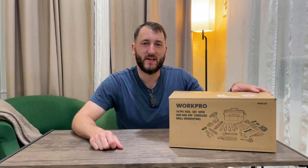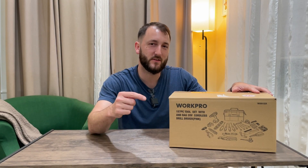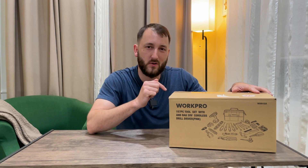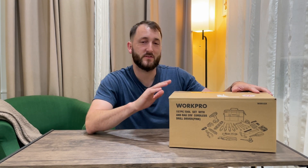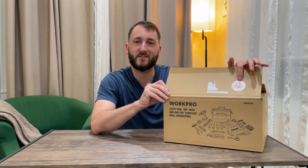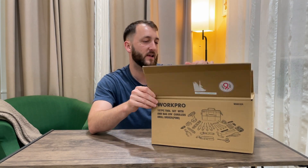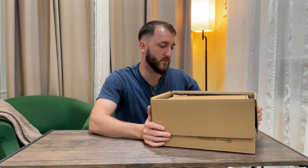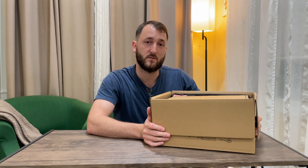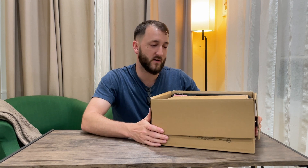Hey everybody, Josh Town here with the Town Watch. In this video we're taking a look at this WorkPro Home Toolkit that comes with a powerful drill. This one is a special one because it's for breast cancer awareness, and when someone buys one of these, they actually donate a portion of the purchase to the Breast Cancer Awareness Fund.